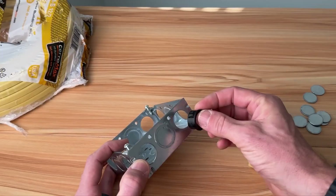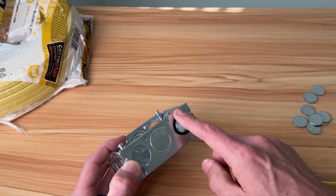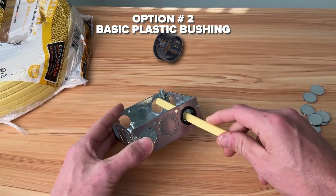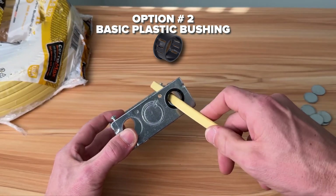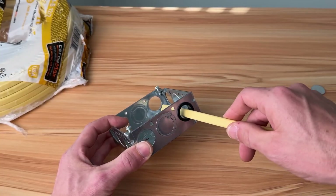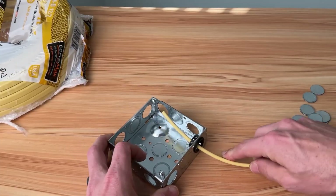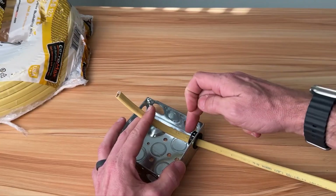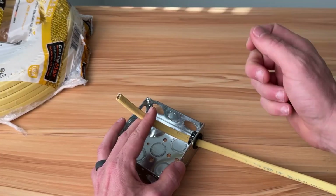Next up is almost as simple, but we do solve one of those problems — a simple plastic bushing. This is a half-inch bushing. We can pass that through, so now we are protected and not exposed to the sharp metal that could cut through our sheathing and conductors. But we have no strain relief; nothing is going to hold this wire into your box.